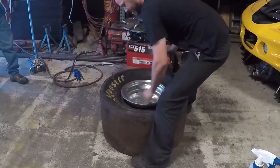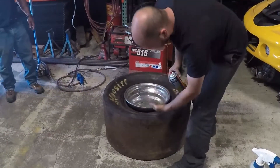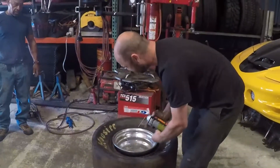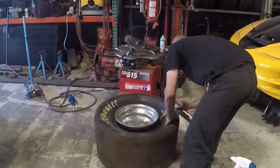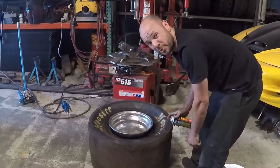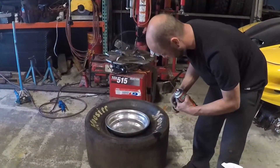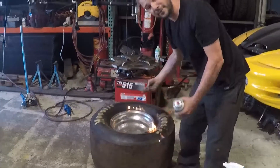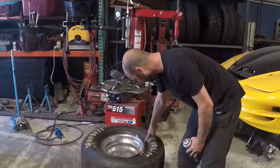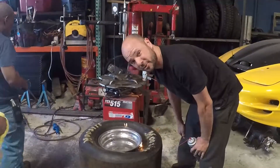Alright, we got it up — got it up kind of as high as it's gonna go. That was a measured amount, it was gentle. It didn't pop all the way, but we can use air pressure to seat the rest.